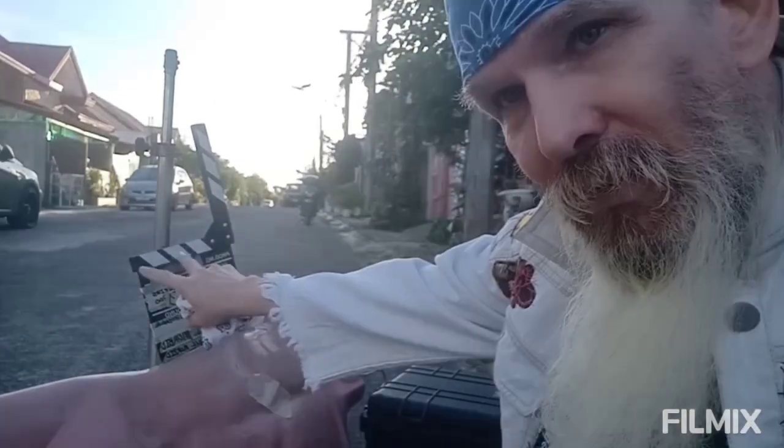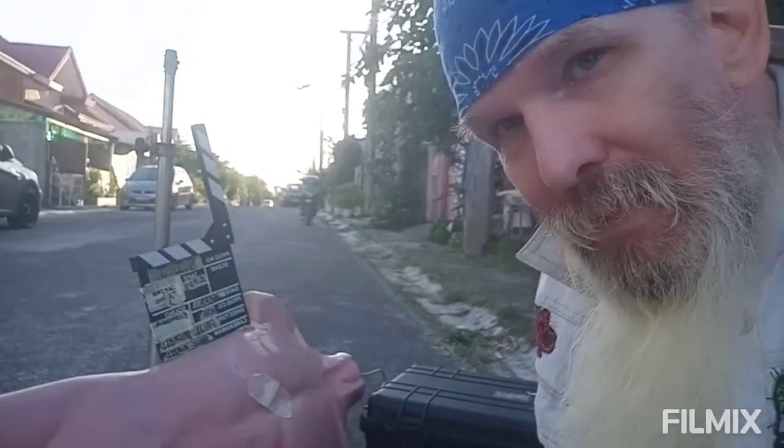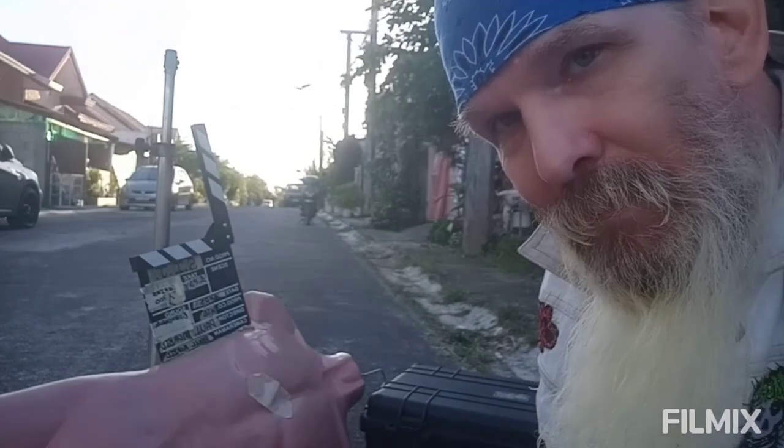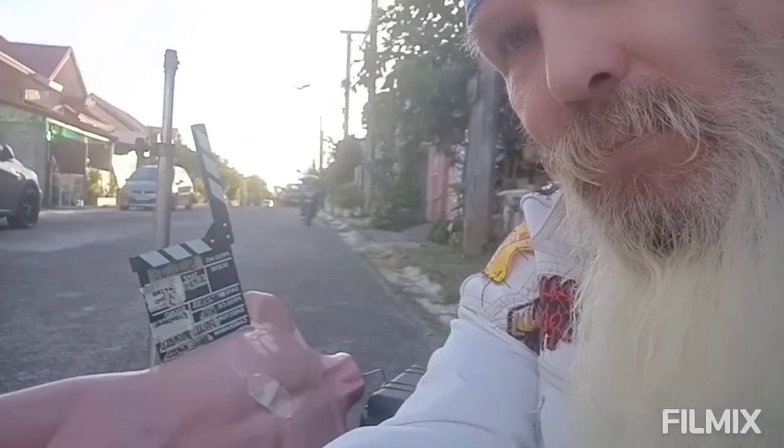I buy these mannequins so I can test and get the scene right before the talent shows up — not to waste anyone's time, mine, or any extra money. So what's going to be happening during the filming of my experimental horror film SIJ: It's All About Choice is essentially, in parts like this, I'm working alone.